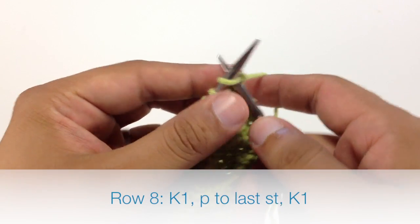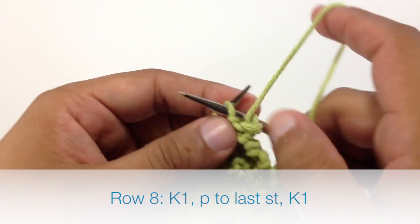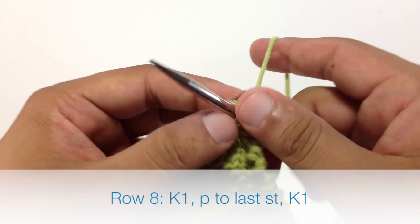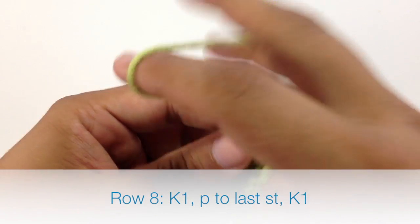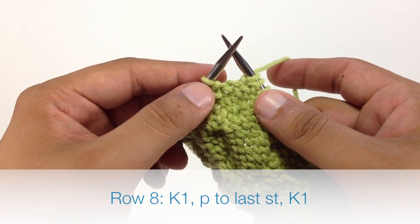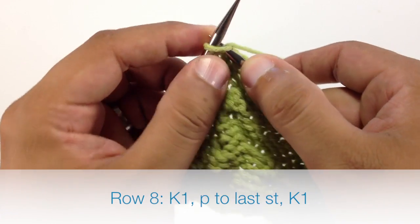Row 8: we're going to begin by knitting 1. Then we're going to purl all stitches until we reach the last stitch in our row. And when we reach the end of our row, we're going to knit the last stitch.